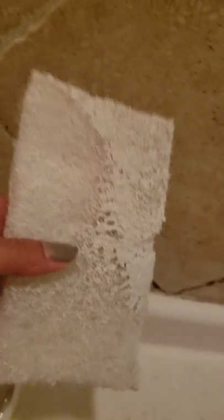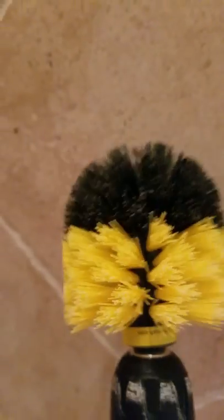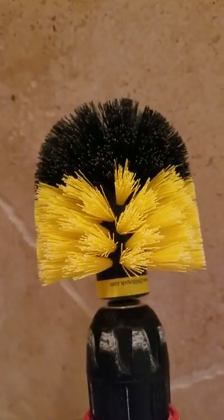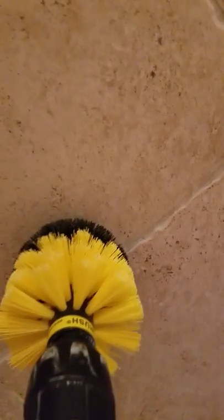Inside the container when it dries up — I did it with my hand the first time but it was just a lot of scrubbing. So I bought this little tool on Amazon; they're called drill brushes and it comes in a set of five different ones.